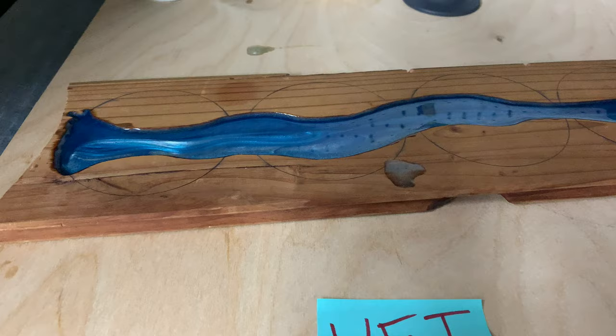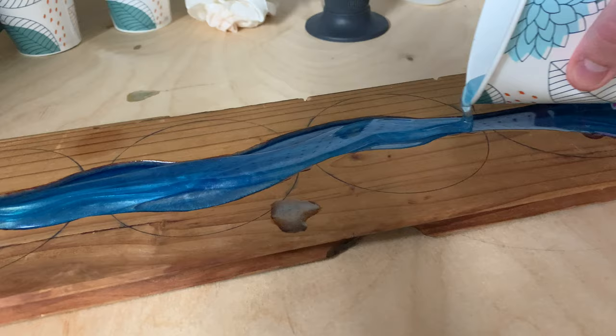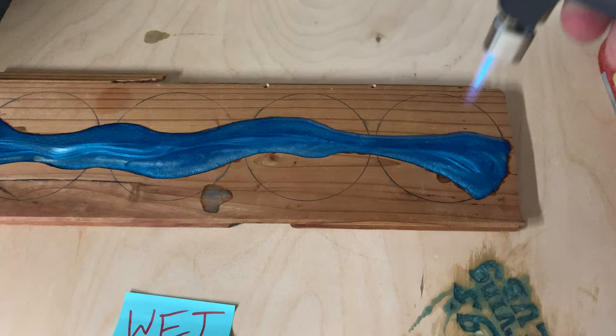I let the first layer set for a couple of hours until it was really viscous, and then poured the second layer on top until it was just over the lip of the wood. Make sure your piece is perfectly level here. A simple torch is really handy to pop any bubbles on the surface of epoxy, so over the course of a few hours I came back every now and then and popped any bubbles that I saw.